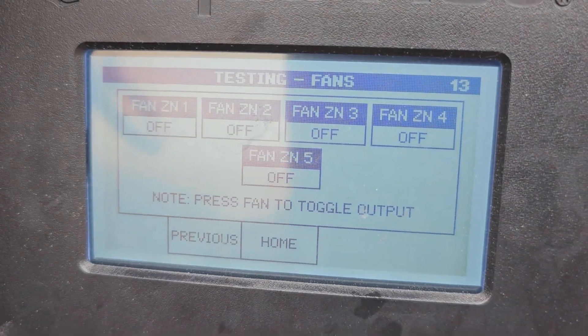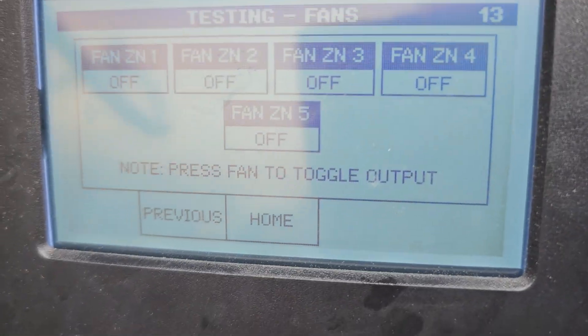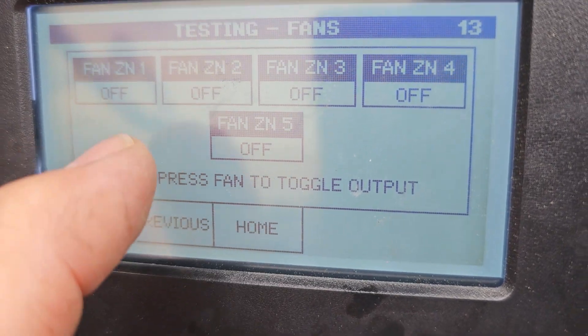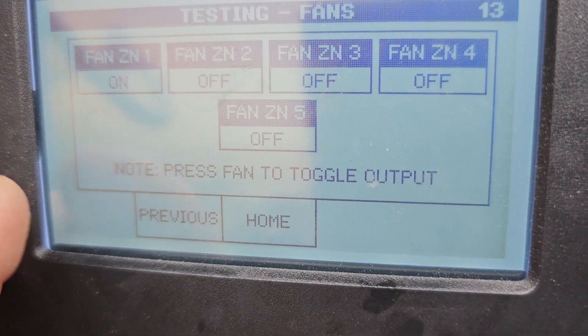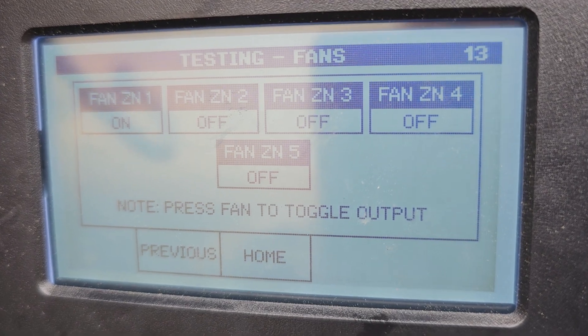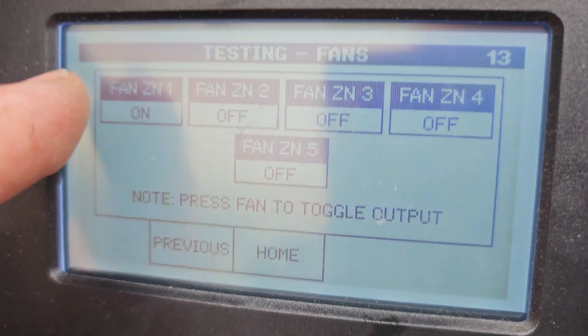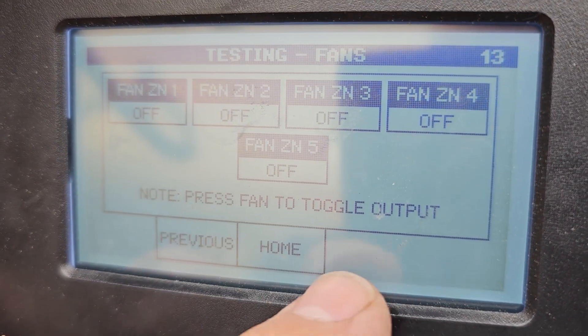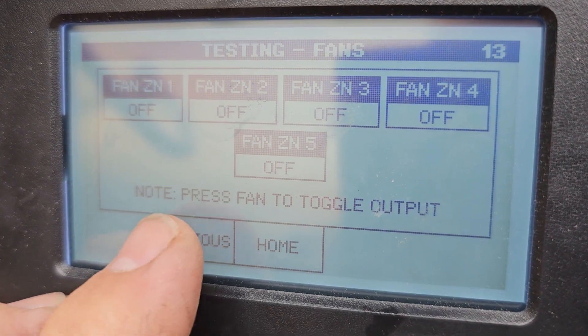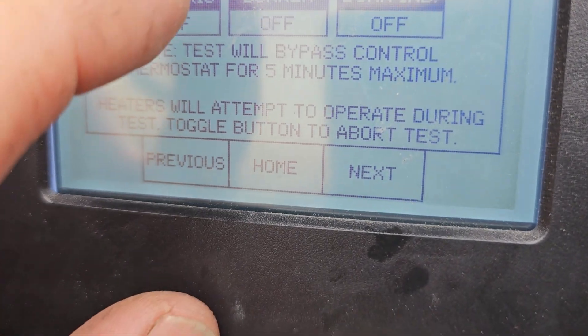Inside the coach is Fan 1, 2, 3, 4, 5 — if it had five zones. So if I turn this on and go up front in the coach, I should hear the little blower motor blowing out of the heat exchanger — a liquid-to-air heat exchanger, a little heater core. Then we go back. Now Electric on and off.